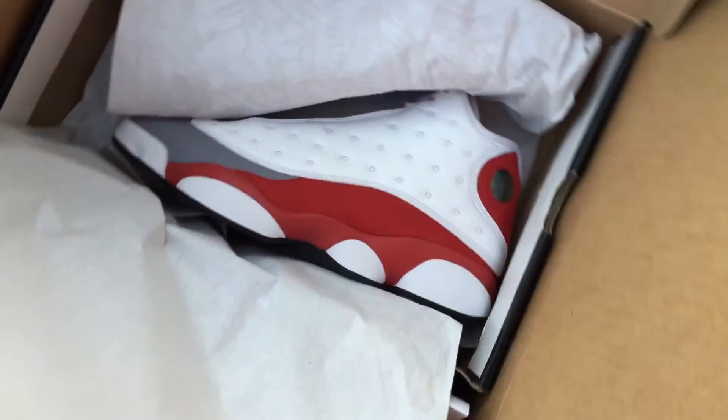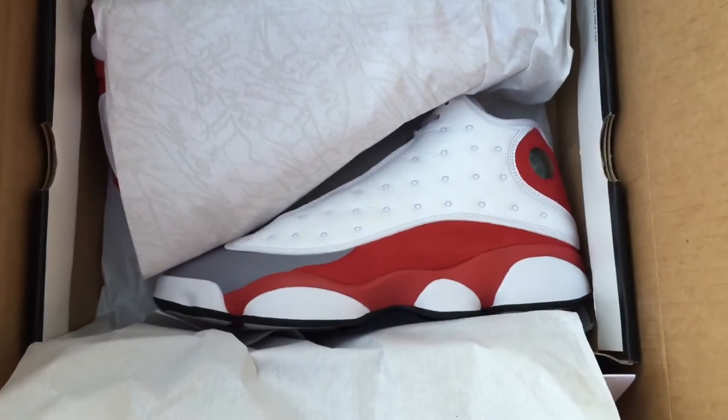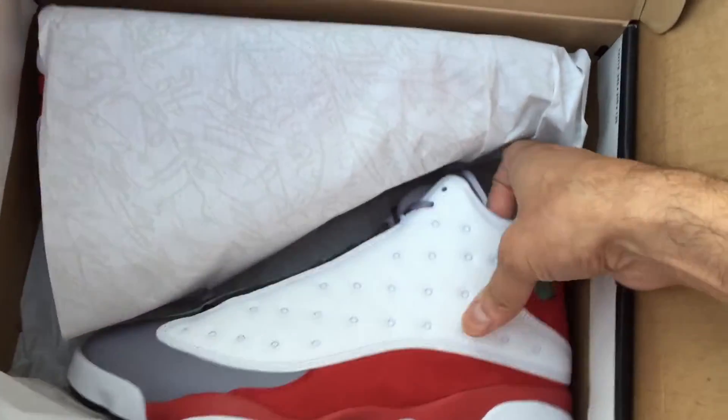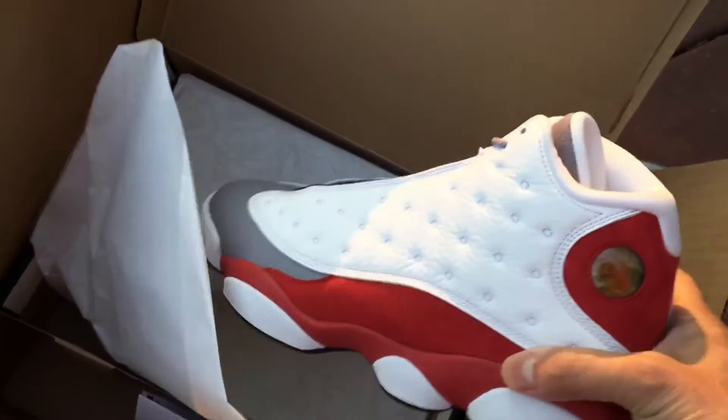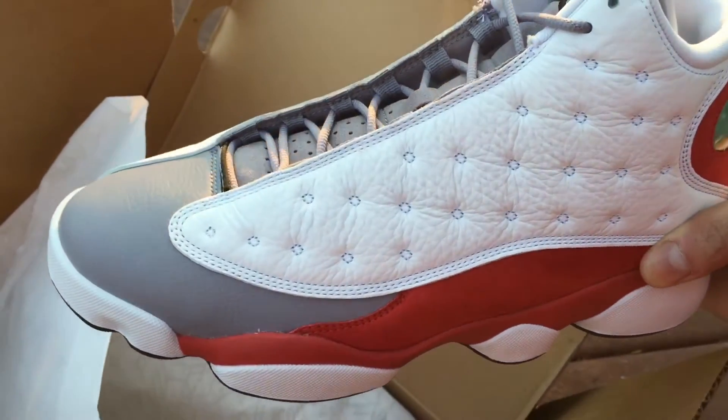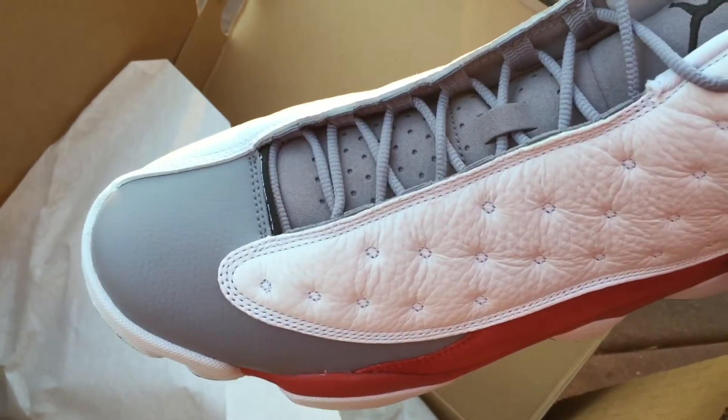Oh yeah, there we go. We got the Retro 13 Gray Toes — looking real nice. I actually got the original cherry reds; I'll have to make a video for y'all so we can compare the two. But as you can see, we got the gray toe on it.